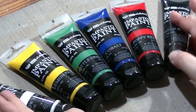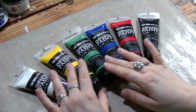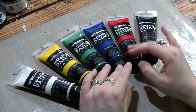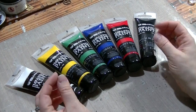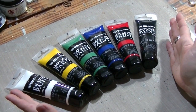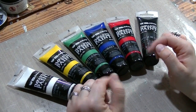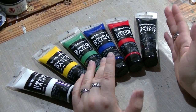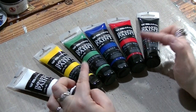If you'd like to use them, you can create a lot of effects. First of all, you can use them with texture tools and stencils to create texture on your projects. They are really thick, almost like paste consistency. They are easy to blend, so you can create an effect just right away on your page or on your canvas, or if you prefer, you can work with water.